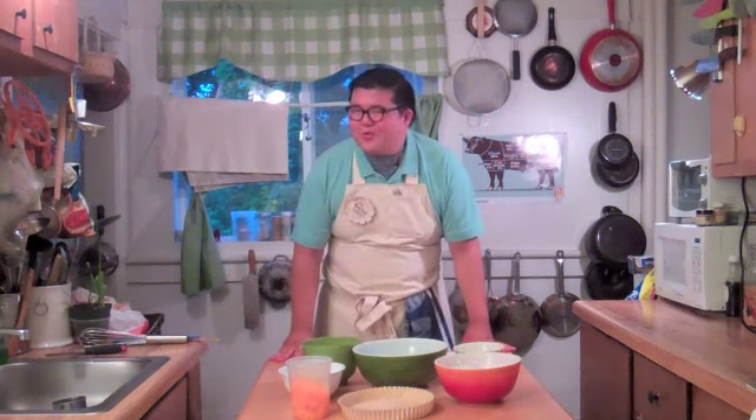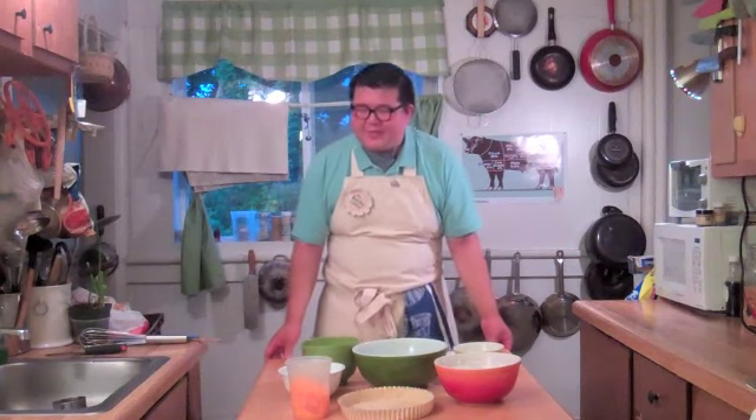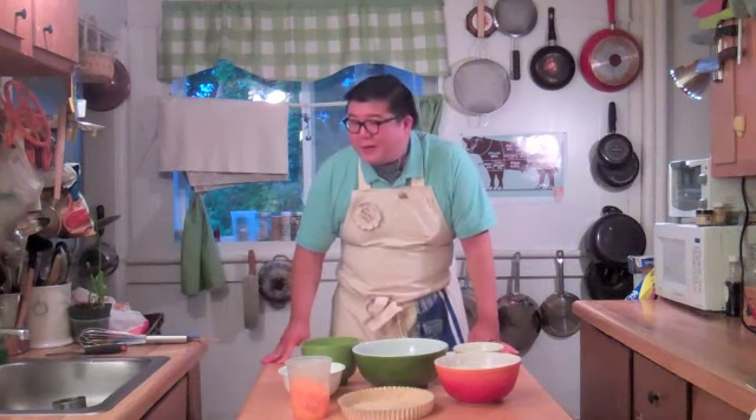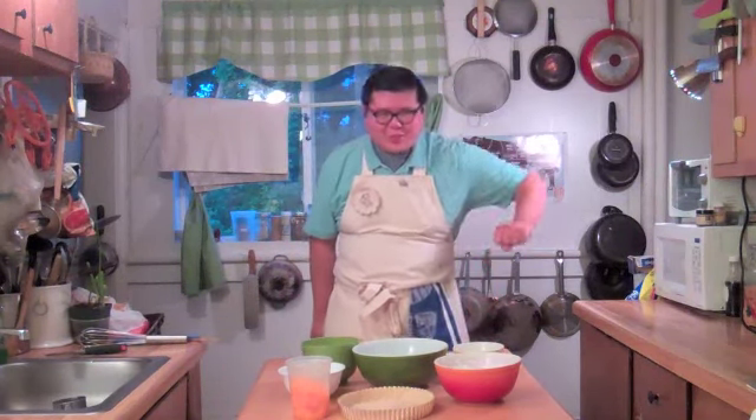Today we're going to make an ambrosia pie, and that's a rather nice 60s-style recipe I developed — not that I know anything about the 60s. It's very lovely to make because it's a no-bake recipe, meaning it's a raw recipe, so you don't need any baking and you don't need to turn on the oven on a very hot day like today. So let's get started.